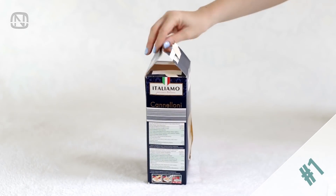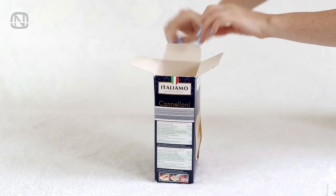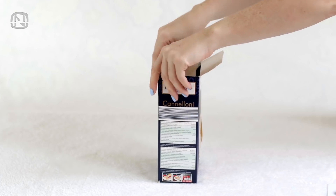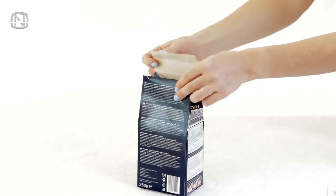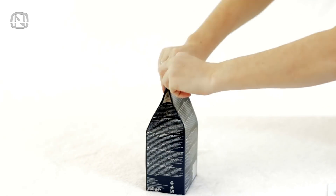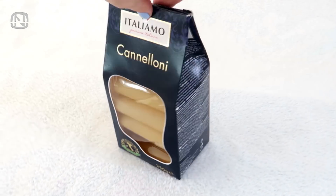It happens sometimes that you can't close a box tight enough. Check out this solution. Pop these two flaps in, then do the same with the big one. Fold the box like this, then slide the top inside. Quick and easy, and no need for special tools.